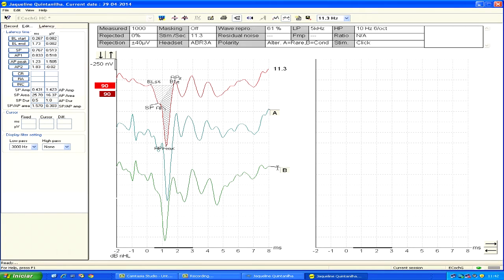An AP latency difference of 0.38 ms or higher is considered abnormal, as proposed by Margolis. In this case, it is normal.